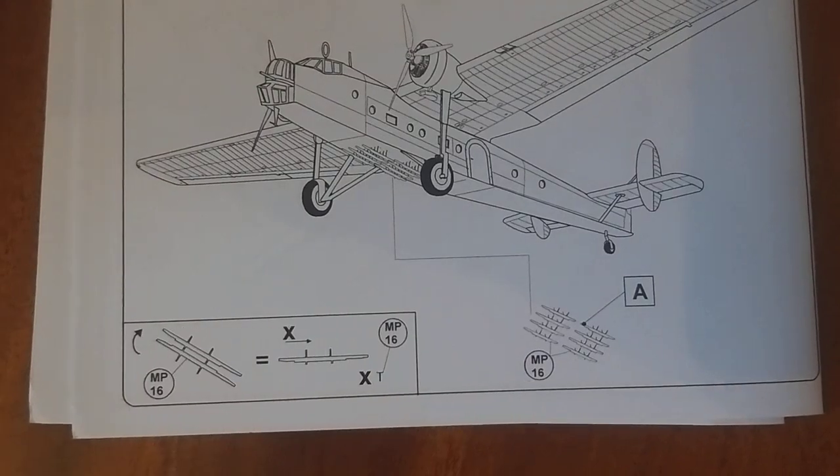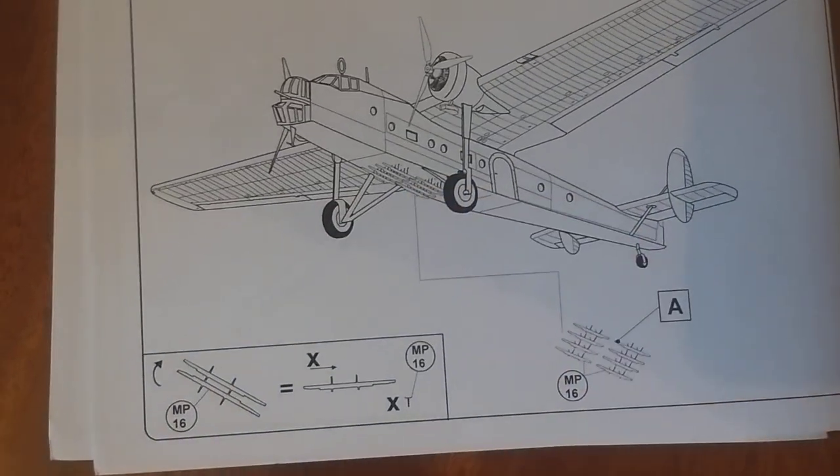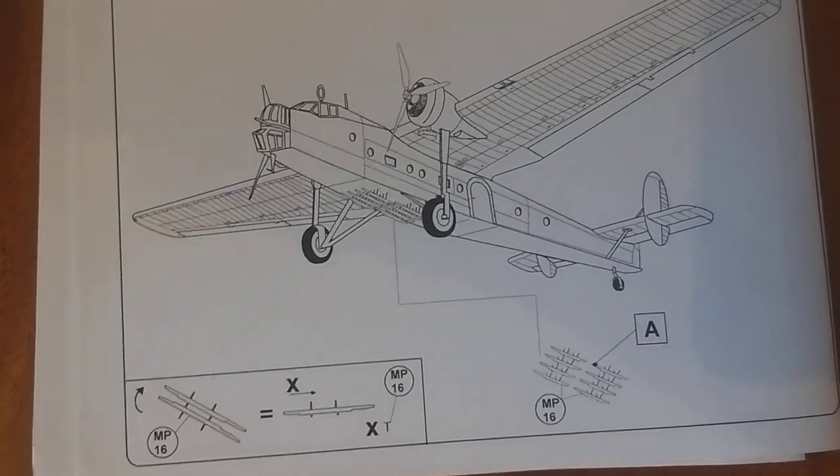Finally, bomb racks — no actual bombs, but you have the racks to put underneath. It goes underneath like a bomber. I say it was used more to transport, but those who read the history on the front page will know more about it.